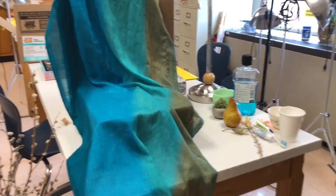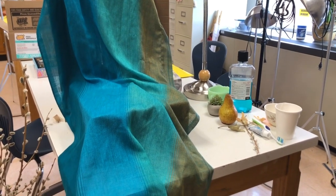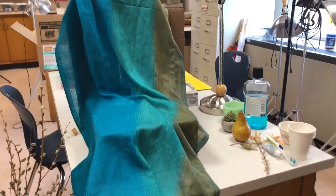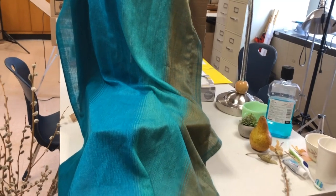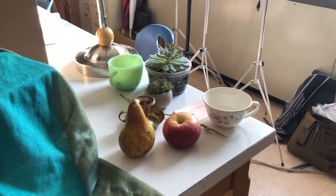A nice backdrop could be any kind of fabric — you could use a shirt from your closet, as long as you set it up in a way where you can't tell that it's a shirt. This piece of fabric is actually a scarf of mine, and I really think it works well as a backdrop. It has a nice change of color from blue to a brownish color, and you can add a little bit of wrinkle to give some texture to the still life.